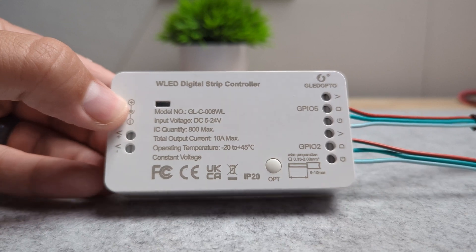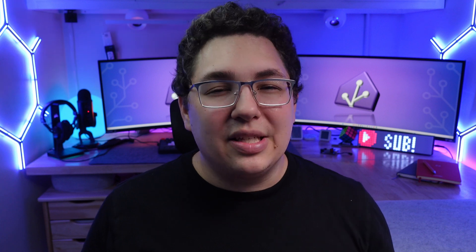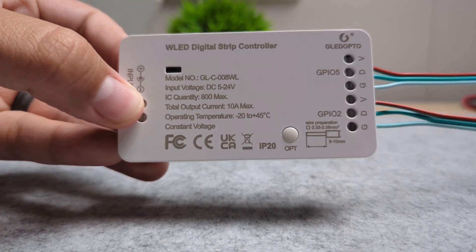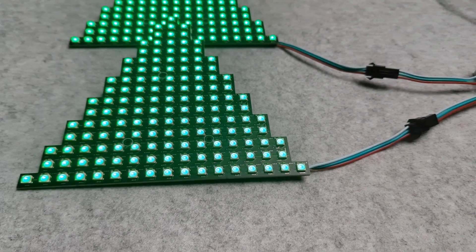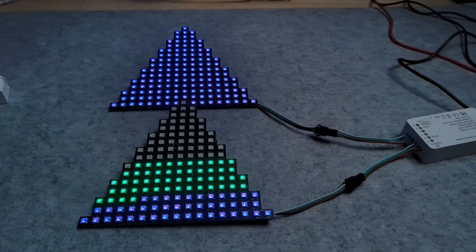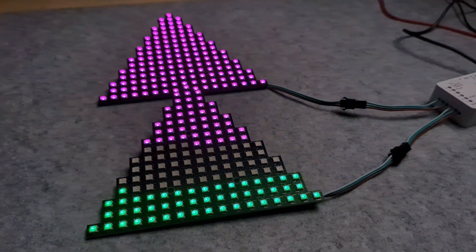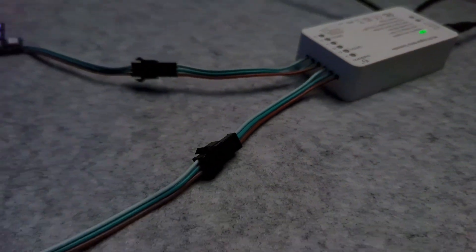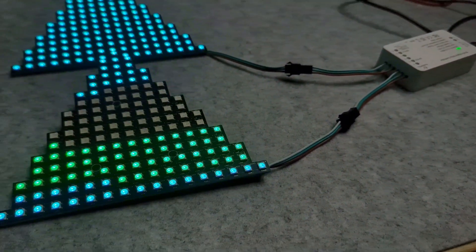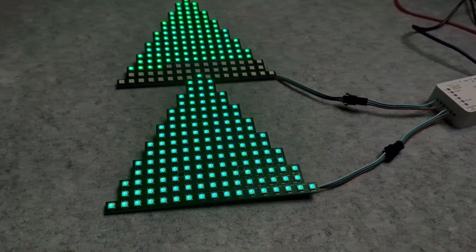For the best dual channel controller I think you can't go wrong with the GLED Opto — although it has an ESP8266 it can handle a decent number of LEDs and it's really easy to use because it has spring terminals instead of screw terminals. That said, it did have issues running 24 volt LED strips so keep that in mind. What's really cool about dual channel outputs is that they can actually treat both outputs as if they're connected together — you can see with two triangular panels how they act as one panel even though it's two different outputs. It's really a function of the WLED software but it's pretty cool.